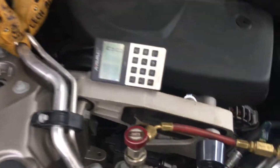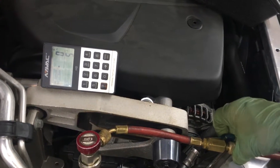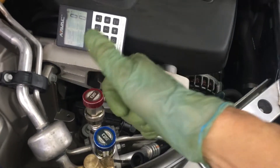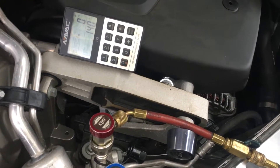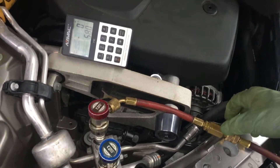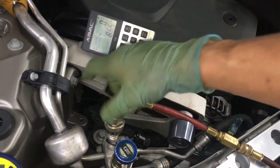Now let's put in refrigerant. We need 700 grams. I'm going to turn the refrigerant on — one, two, three, go. It would help if I opened this or depressed it — now we can put refrigerant in. One, two, three, go — 140, 245. As you can see, the car is not started; you don't have to force it in. It all flows in on its own if you did your evacuation right.